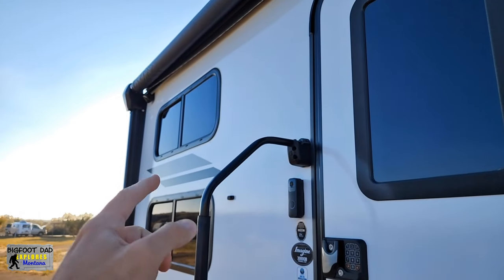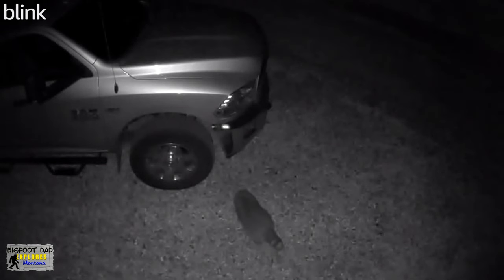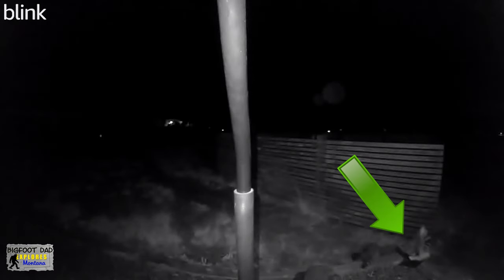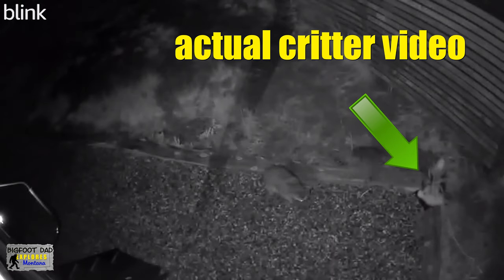If it's not already obvious, we use these for both creepers and critters. And for the most part, they work pretty well. Seems like we have some raccoons and an inverted skunk — very peculiar. Looks white with a black stripe.